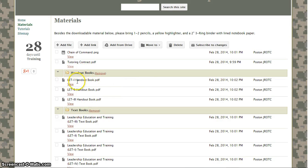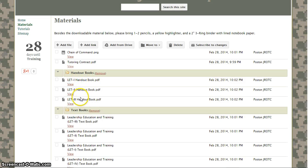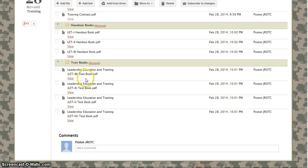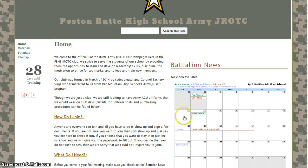Here you can also find the handout books, which will contain your extra learning material. There may be days where I'll assign readings from these books, but more likely they'll just be there for you to use to further understand the material being taught. You can also find the actual textbooks. On the first meeting you guys will need the Leadership and Education Training LET1 textbook PDF, downloaded on your laptop and open ready for class.